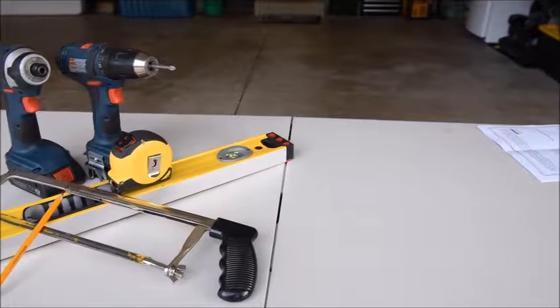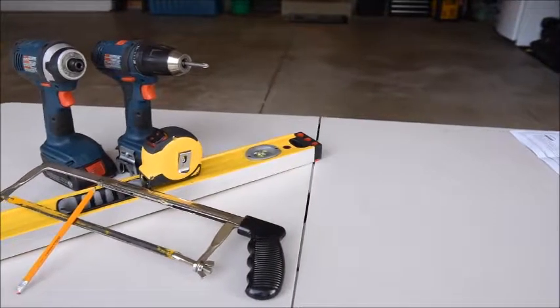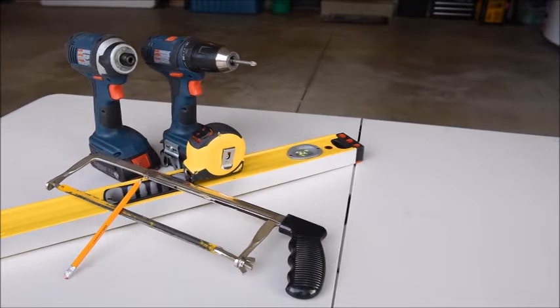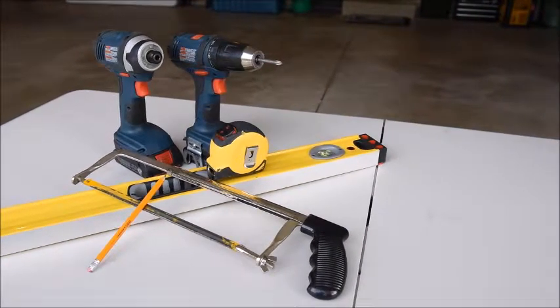Here are the tools you will need to install the screen: a 4-inch or longer Phillips screwdriver or bit, a drill and assorted bits, a level, measuring tape, aluminum cutting chop saw or hacksaw, a pencil, and a ladder.